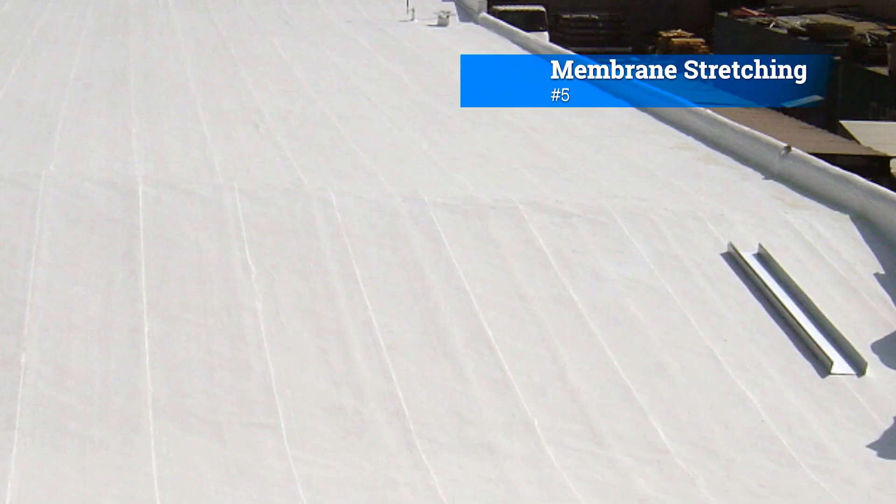Number five: membrane stretching. During installation, the roofing membrane is typically stretched across the roof surface. This tension helps to create a slight curvature, promoting water drainage toward the designated outlets.